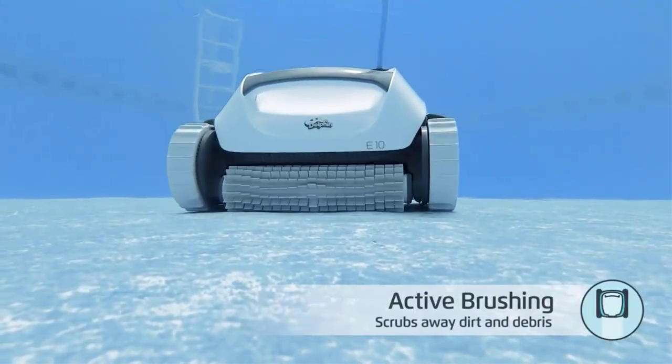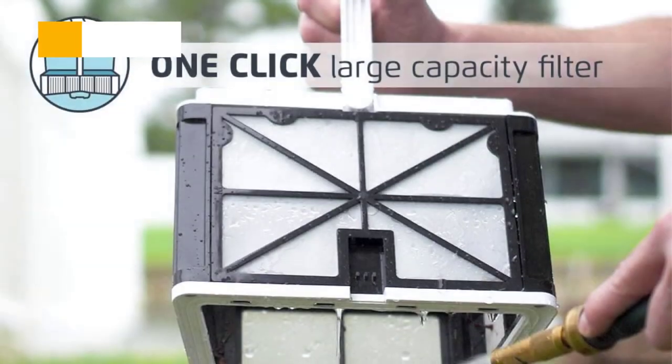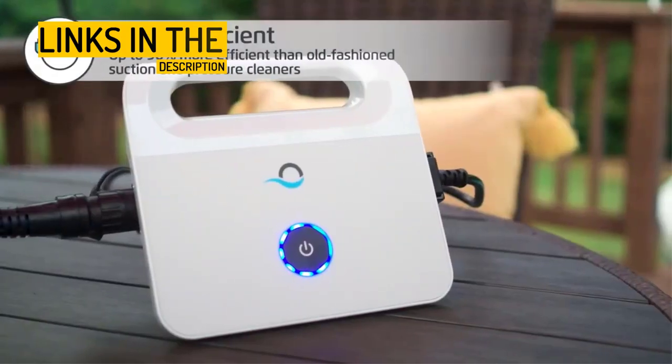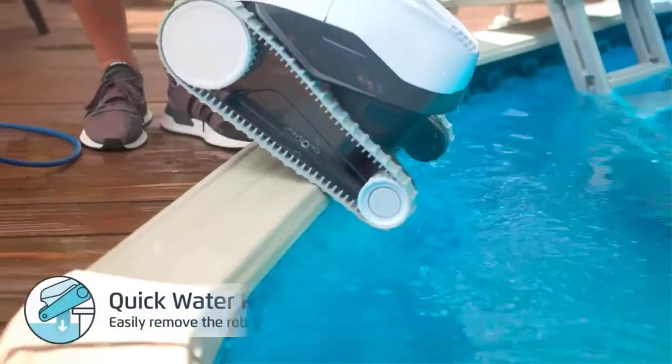The quick water release system makes it easy to remove the device from the pool without losing any trapped debris. The E10 is cost-effective and requires no extra pumps or hoses. Weighing only 13.8 pounds, this robotic pool cleaner comes with a 40-foot cable and can clean all pool surface types. It is recommended to take it out of the pool after each use and store it away when not in use.